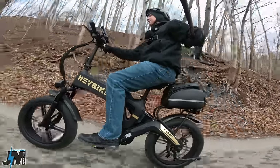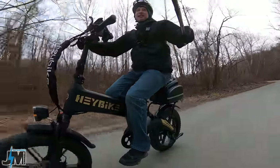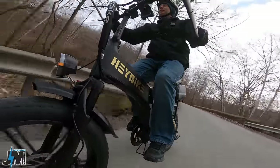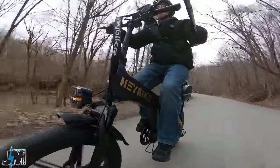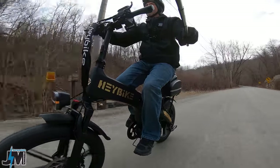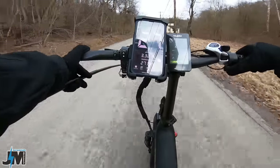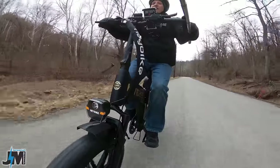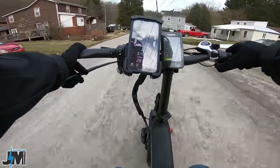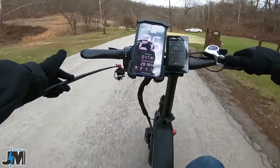Coming up to a straight stretch, let's see what kind of speed we can get. First doing throttle only in pedal assist five — it reaches 25, 26, 27 miles per hour. Close enough for a class 3 — 27 miles per hour with just throttle only, and it did show 28 on the display for a split second. Now let's pedal and see how fast you'll actually be pedaling.